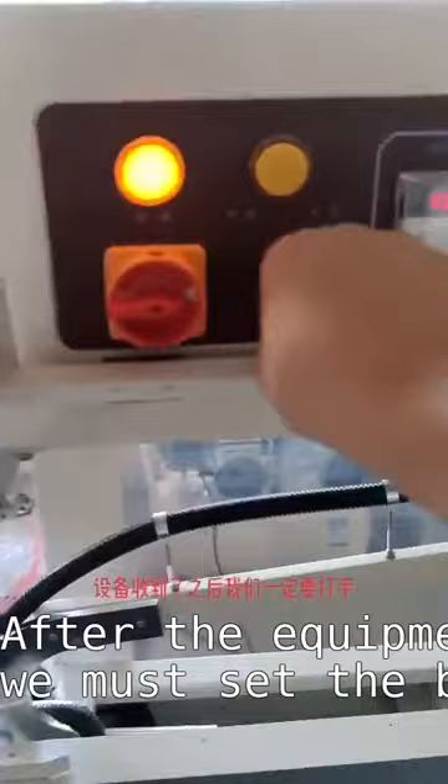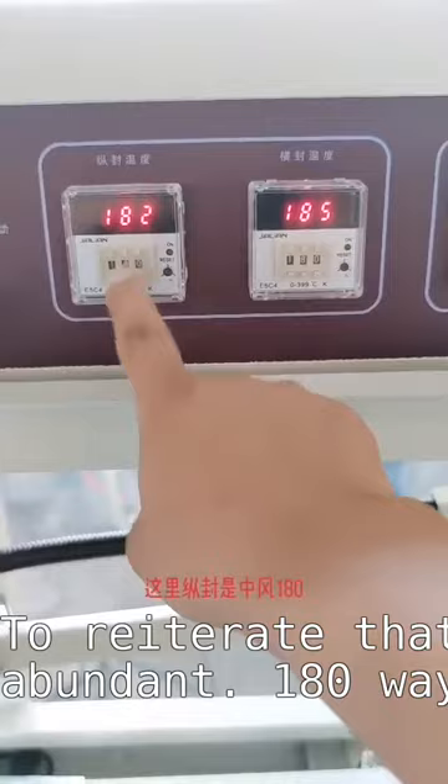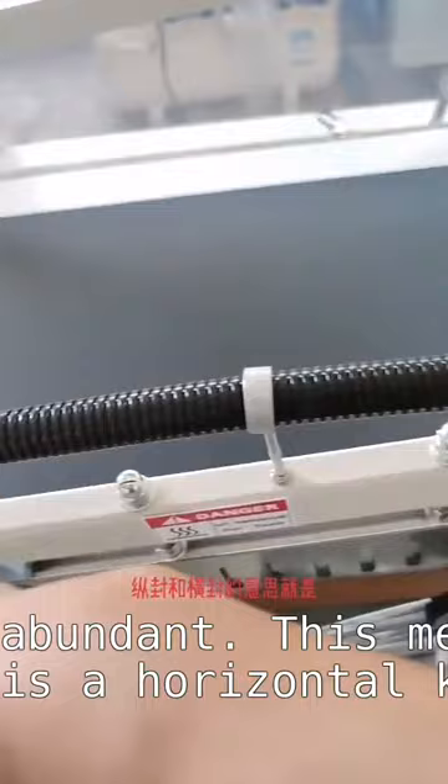After the equipment is received, we must set the beater to manual. If you point to manual here, the temperature has already been adjusted — it is better not to adjust it too much. To reiterate, 180 is very sufficient — 180 ways are very abundant.